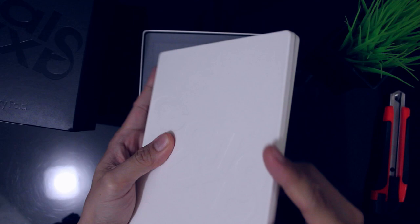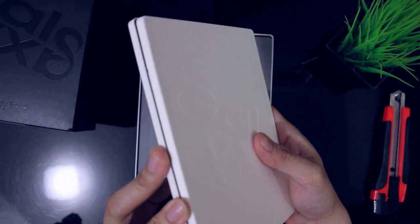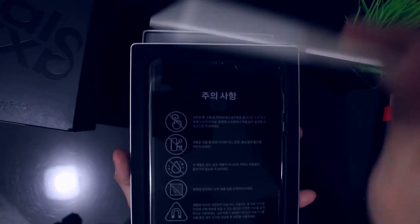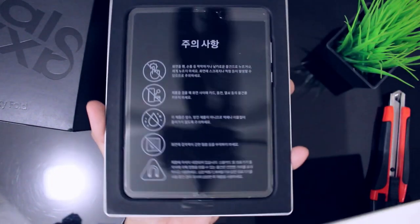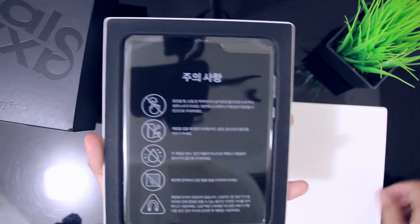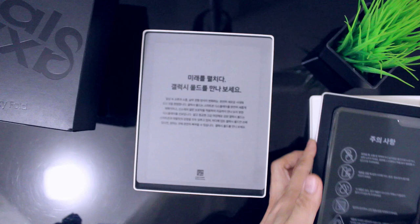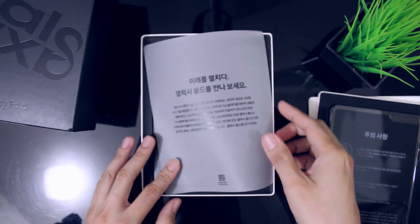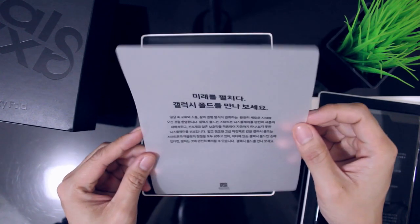So meron pa siyang actually yung box dito - white, nasa top. Parang top cover niya. Tignan, ayan, ito yung pinaka device itself. So tabi muna natin ito. Then ano pang meron sa loob ng box?